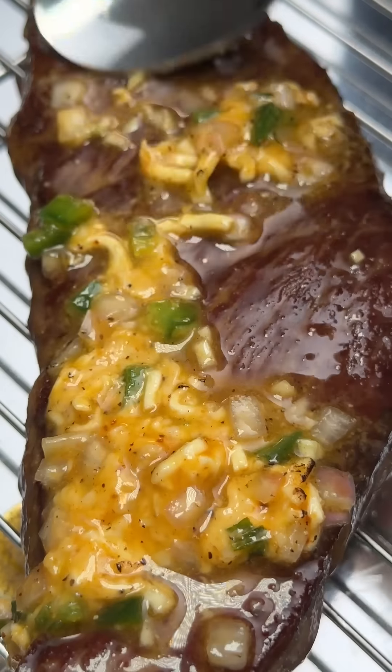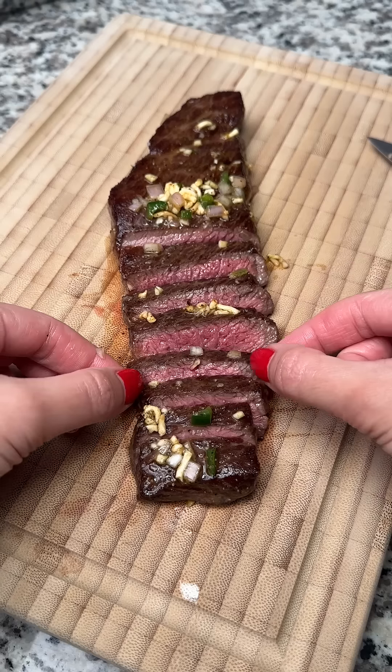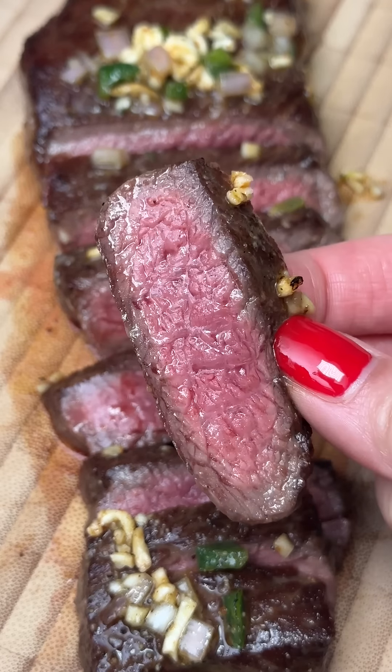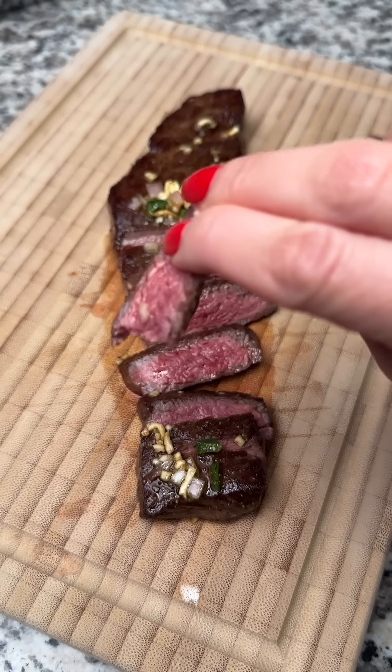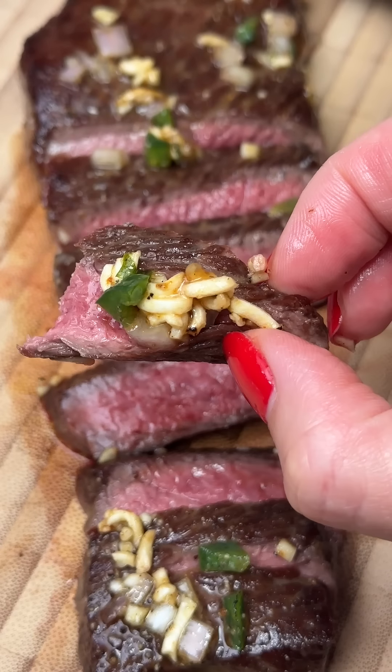I let the steak rest for 6 minutes, but it probably could have used more time because quite a bit of juices came out as I sliced into it. Sorry if this is too red for some of you, but this is how I prefer my steak. The curry seasoning came through and the ramen bits were a nice addition — I liked the extra crunch. Definitely an improvement from last year. Here we go.